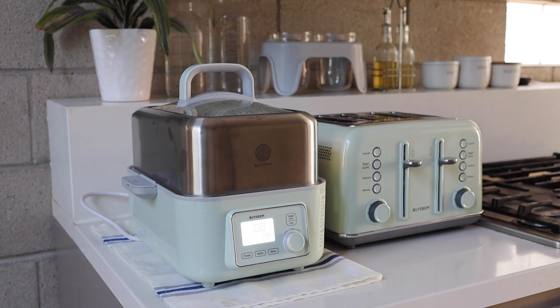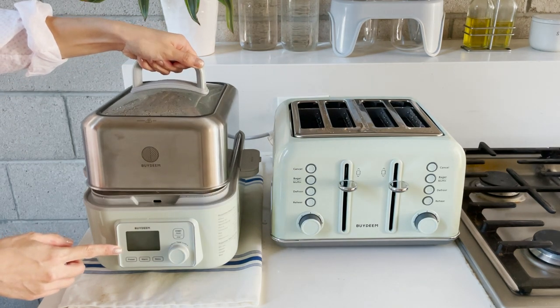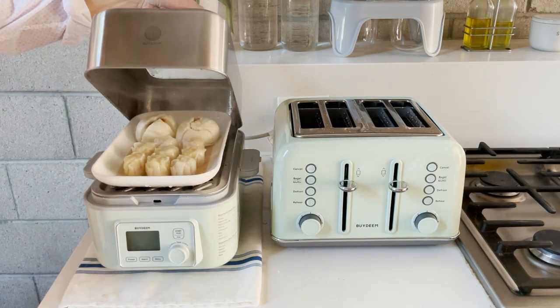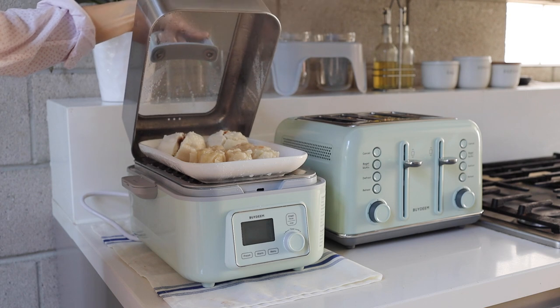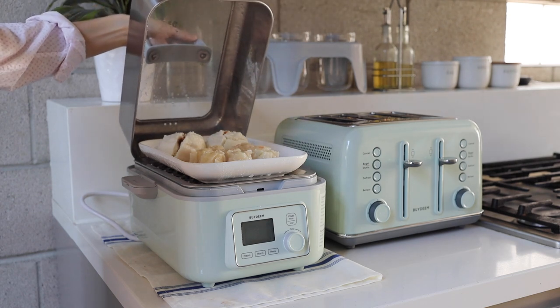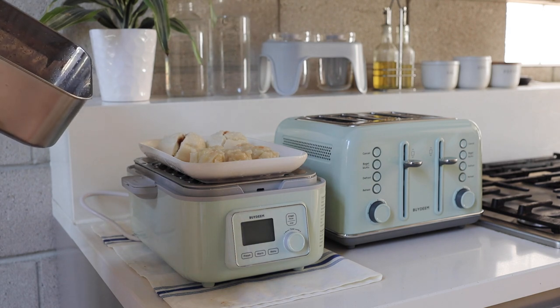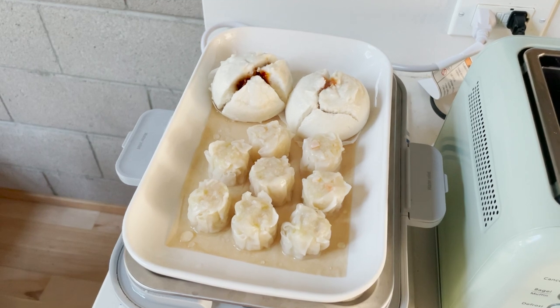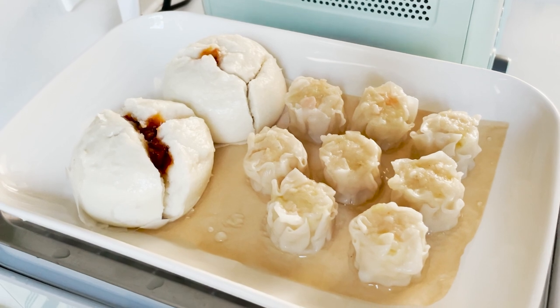You don't have to keep an eye on it — just do your things and come back after 15 minutes. You won't see a lot of steam escaping from the lid, which is very nice. Time is up! We can open the lid and enjoy our dim sum. The food is steaming hot, so be really careful. I highly recommend this ByDeen digital steamer if you like steamed food. We love it for breakfast and sometimes dinner, and I also make baby food with it.